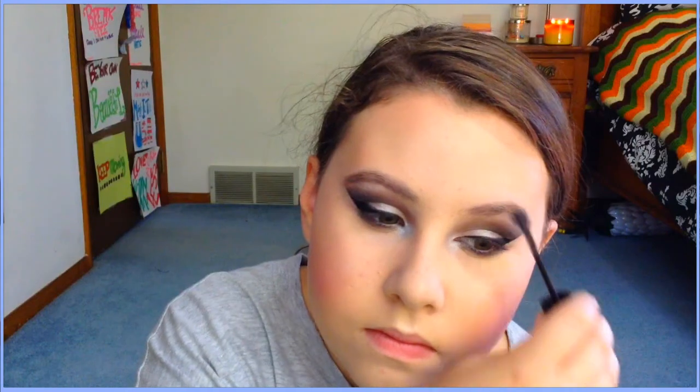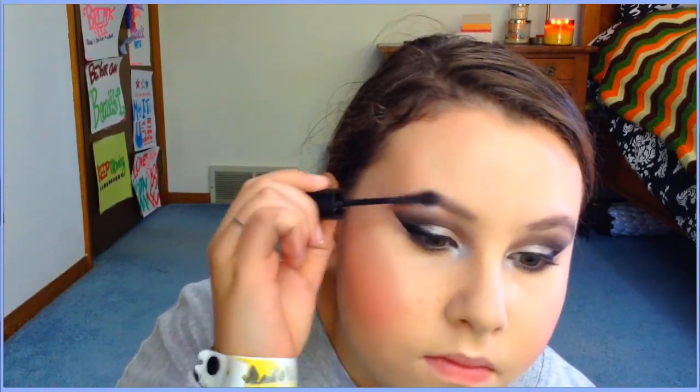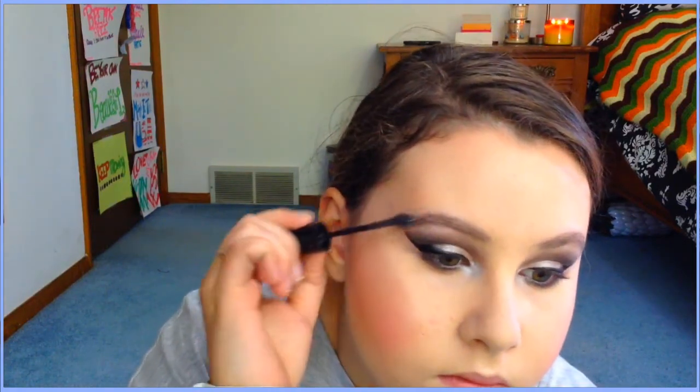For brows, I'm using my Maybelline Brow Drama in dark or medium — I'm not sure which. I fill in my eyebrows with that and I love it. It keeps your eyebrows in place all day and I really recommend it.